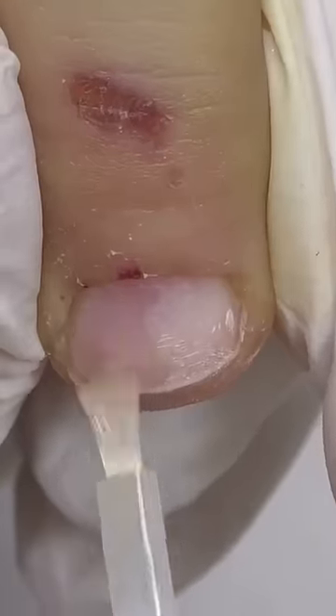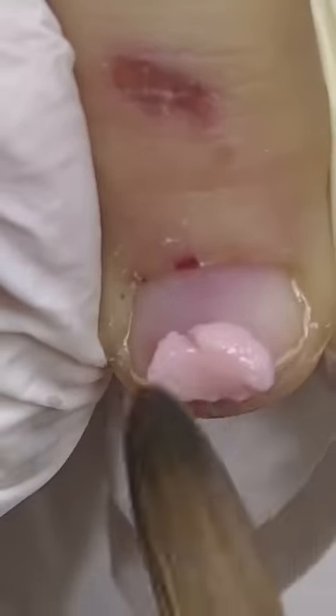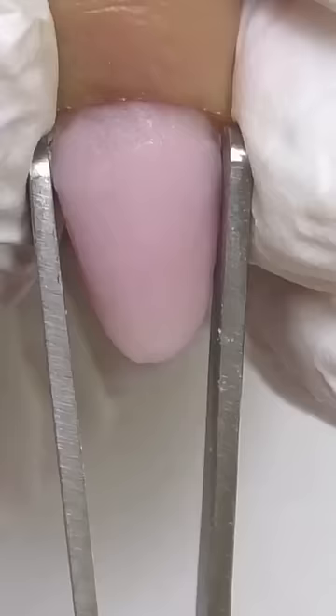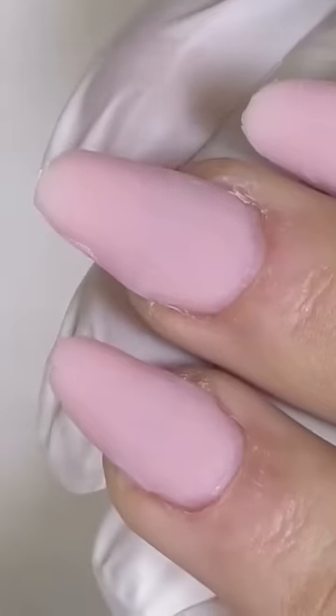I apply dehydrator and non-acid primer, and this time I will be using Entity Cool Pink acrylic. I'm going to do a free edge — take off the form, pinch the nail, and here we go.